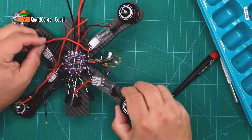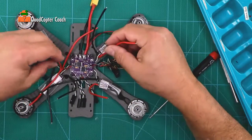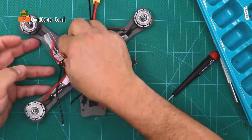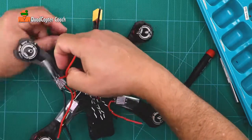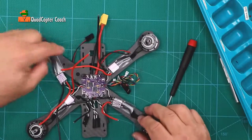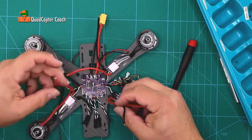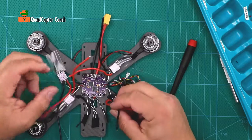See how nice and neat that is on the side. Also, the flight controller — we can just take that and pull it down and put it out of the way; we're not going to be dealing with that. We are going to be dealing with the red and the black wires in the next step.